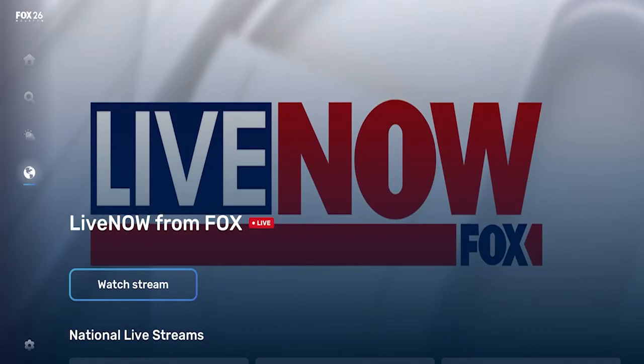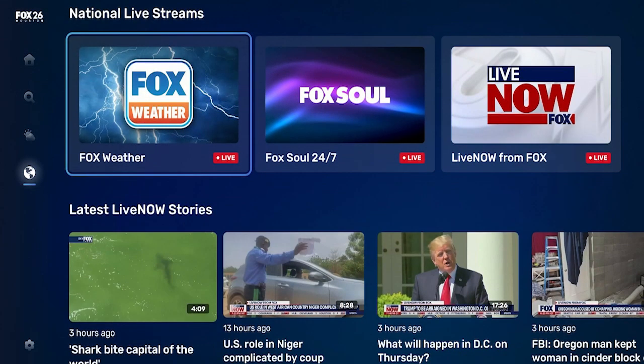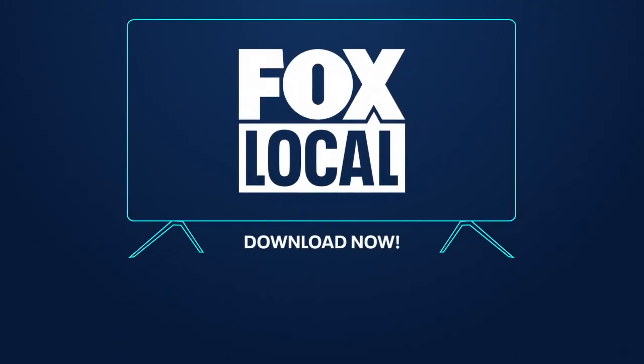Not to mention the Fox Weather, Fox Soul, and Live Now channels available to stream straight from the app. With all these choices, what will you watch first? Fox Local — download it today on Android TV, Roku, Fire TV, and Apple TV.